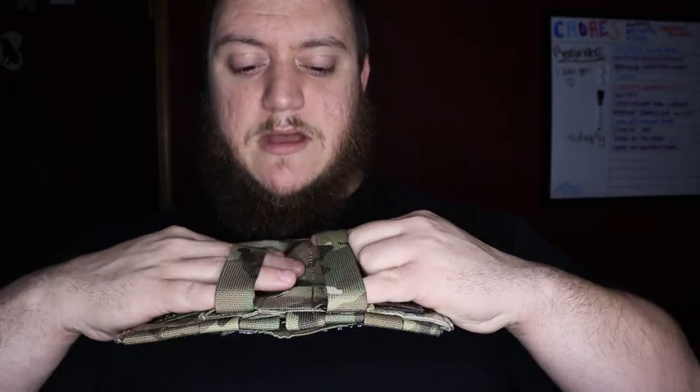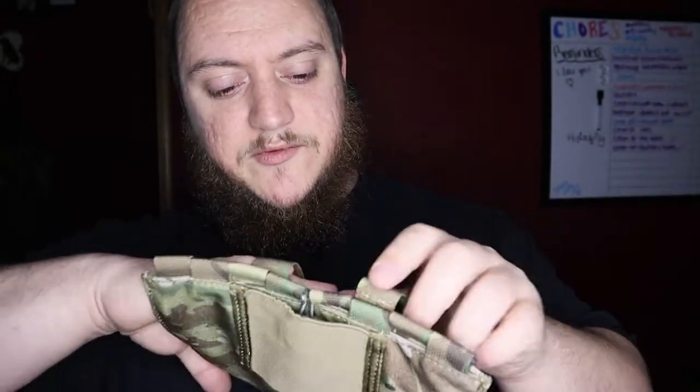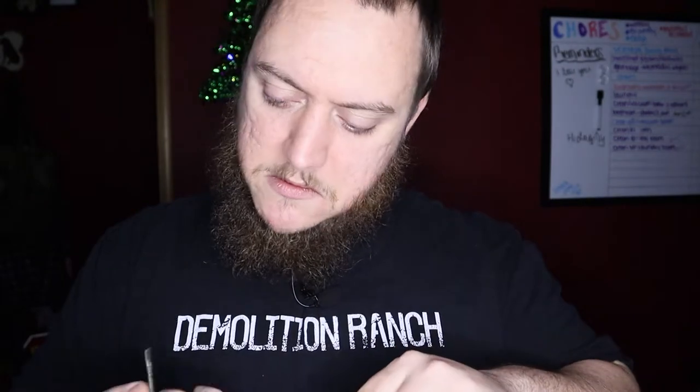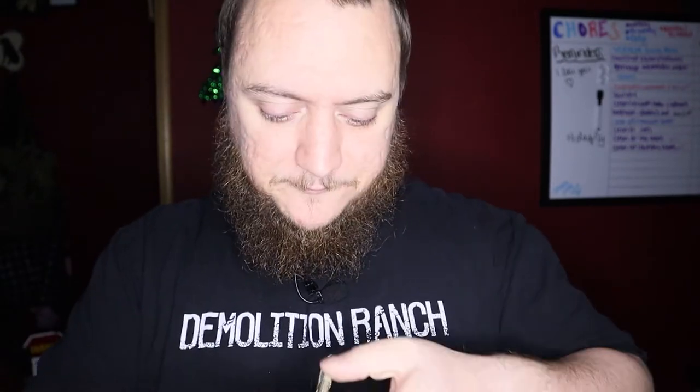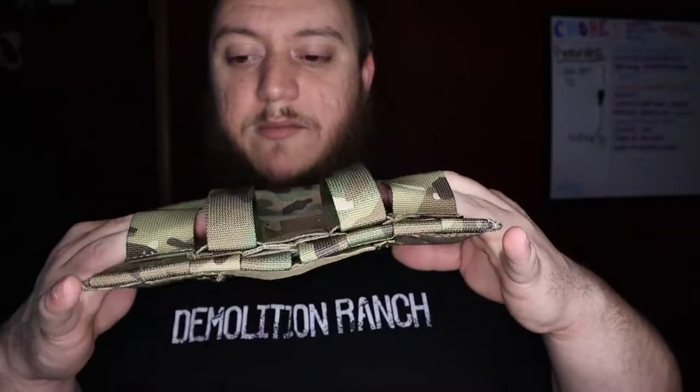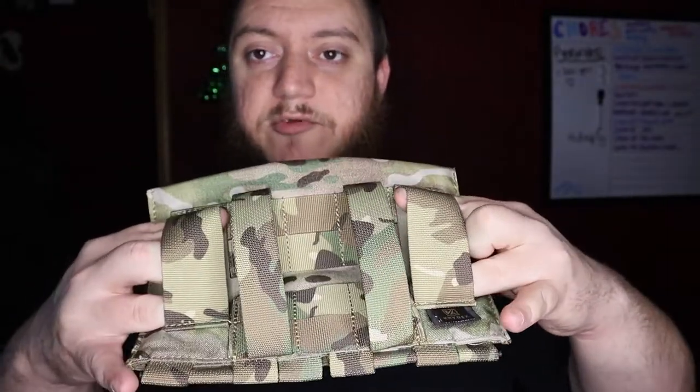So all you do is mount this with one of the multiple options on the back here. You have these bigger belt loops, which actually come out — I didn't know you could even take those out, I don't use them. If I was going to mount this, I would mount it with either the MOLLE webbing or, for my belt, with the smaller belt loops on the side here.